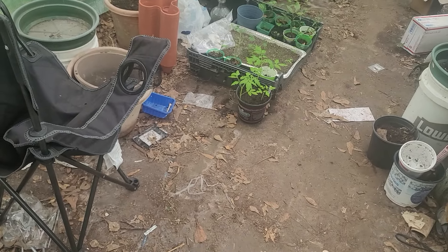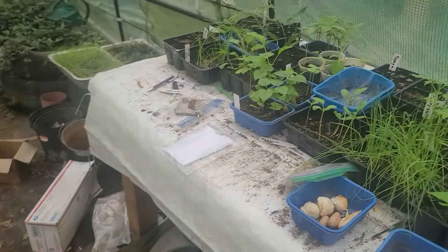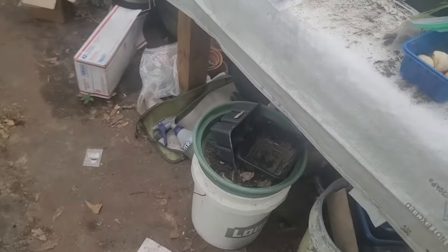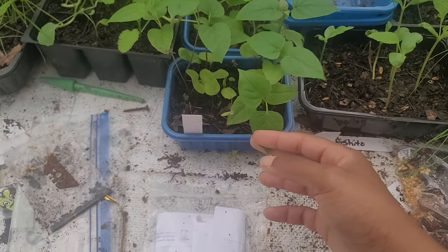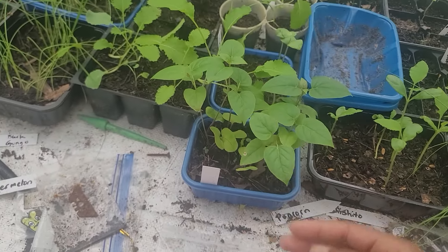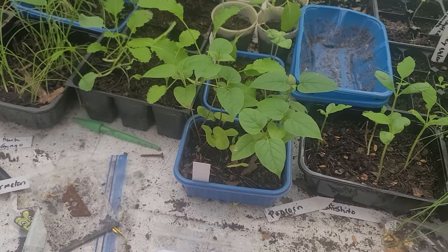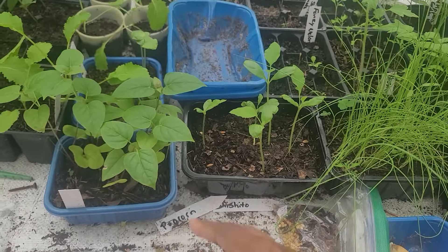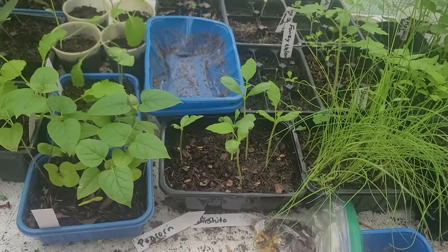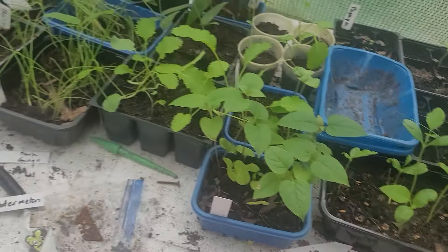We're gonna start in the greenhouse and work our way out. On my table I believe this is some type of radish. What was sent to me and said to be jicama, I know to not be jicama — these are lemon drop melons, not the watermelon variety, like a honeydew kind of melon. I have five of those.